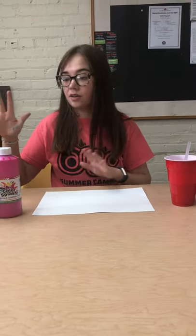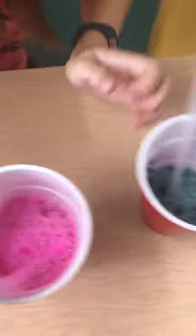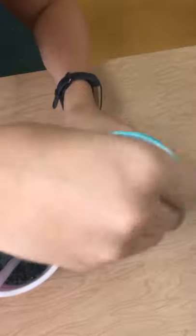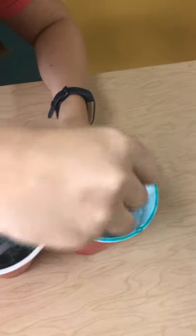So what I'm going to first do is mix in one of the cups. We're going to add about two tablespoons of dish detergent, about one tablespoon of a paint color, and then about two tablespoons of water. You can see that I've added that in each of my cups, and then you're going to stir it around.